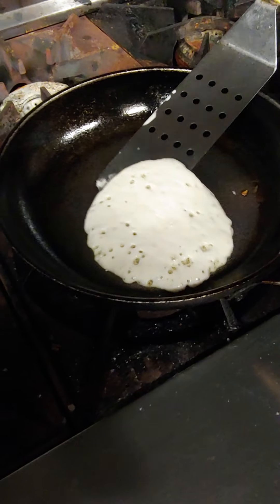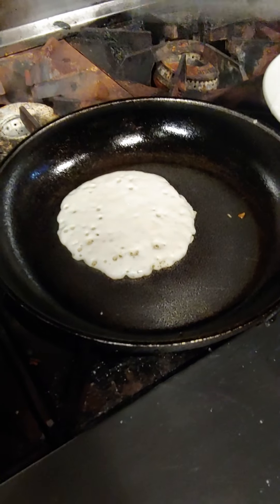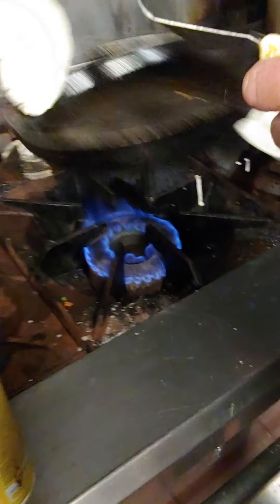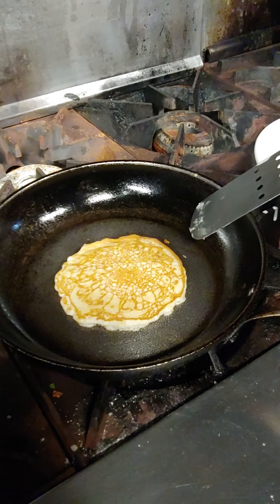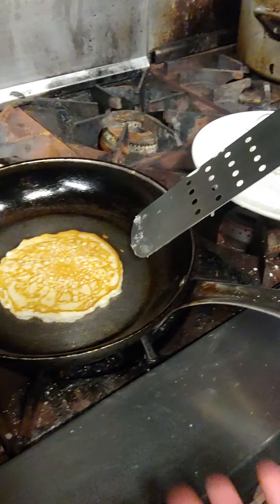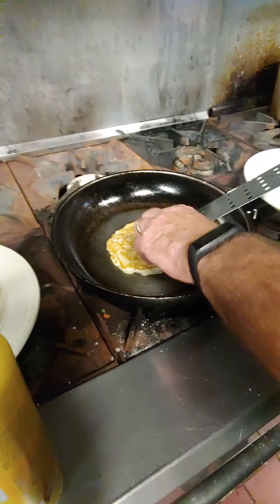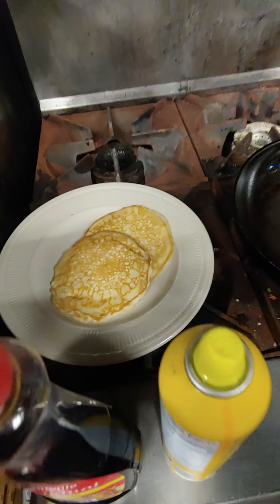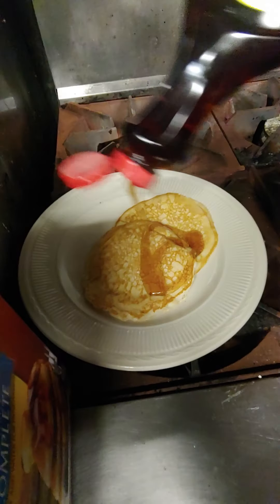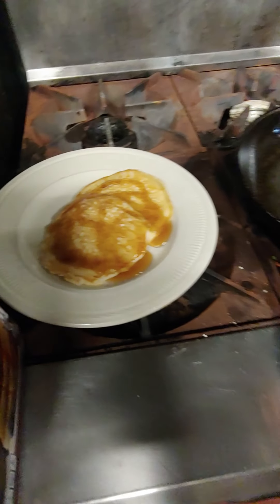You can use a spatula or you can flip it like I do, but that requires a little experience. A spatula will do the same job. Once you flip it, give it a few seconds and it's ready to go. Pour the syrup on top — that's it. The whole thing costs maybe 20 to 30 cents at most.